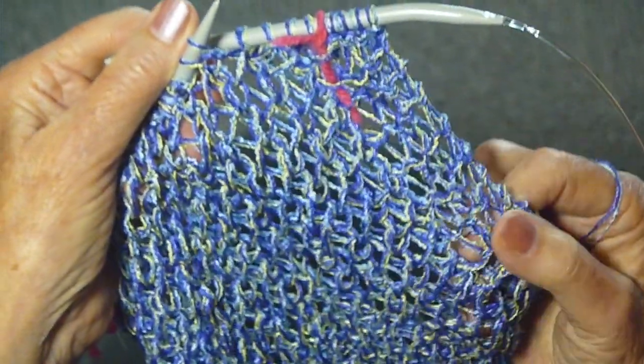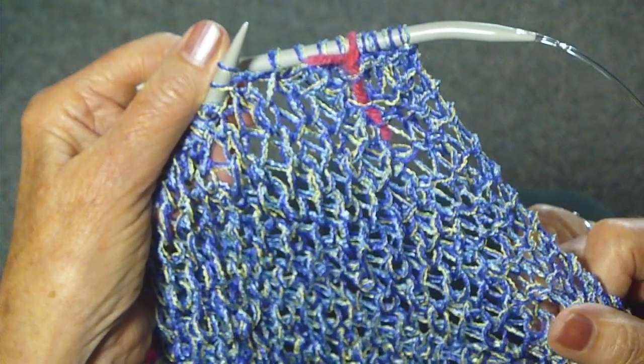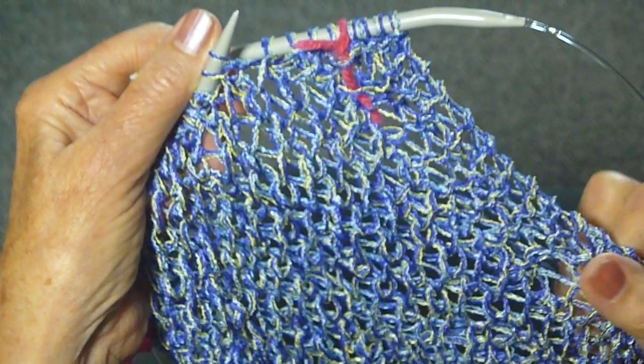It's such a beautiful way to make a scarf for warm weather. Spring is coming, summer will follow. Happy knitting, everyone.